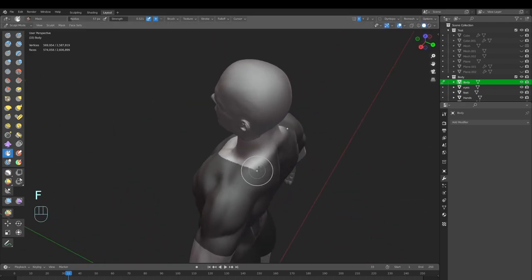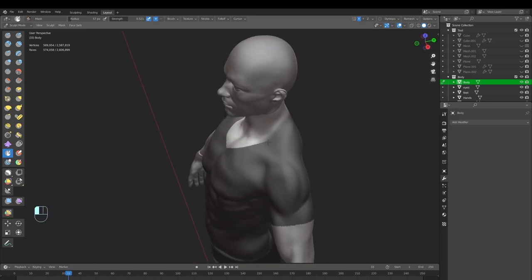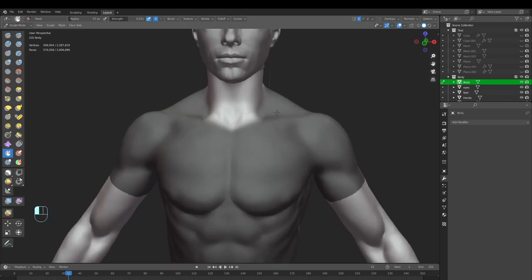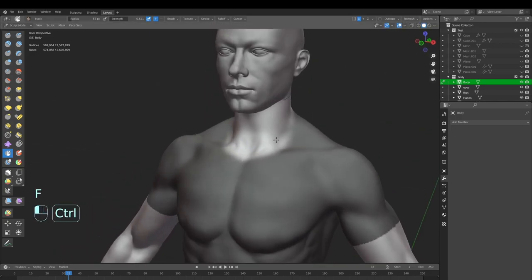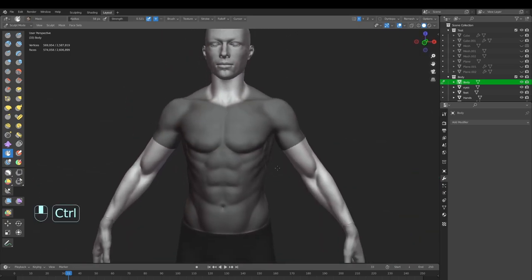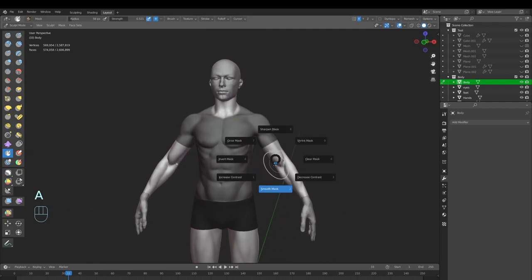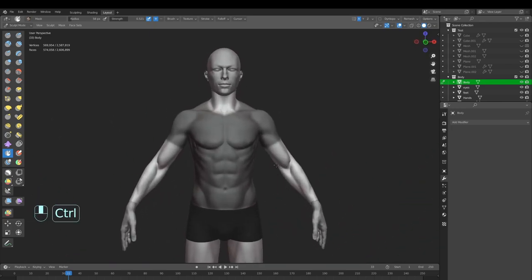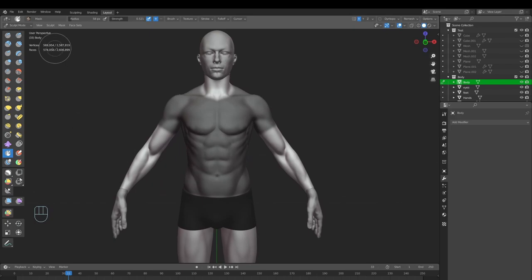Now I'll mask close to the bottom and fix the neck part. You don't have to do this part — you can skip to the modeling part — but this creates a nice base to follow. I'll hold Ctrl to clean up a bit of the mask because I think I masked too much. The sharp edge is fine; it can actually smooth if you're not happy with it. When you have this, go to Masking and Mask Extract. I don't really want to solidify it as that takes longer, so let's turn that off.